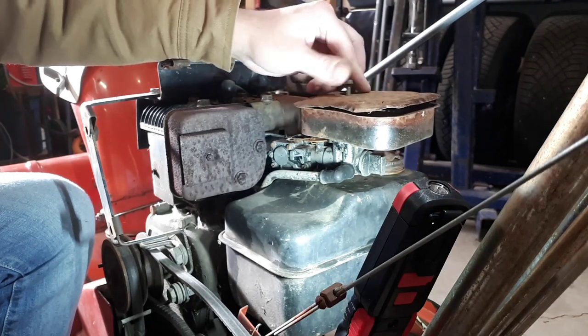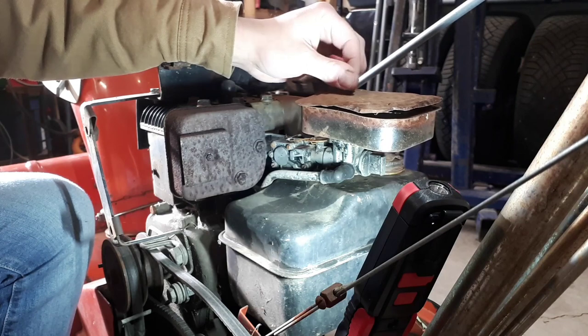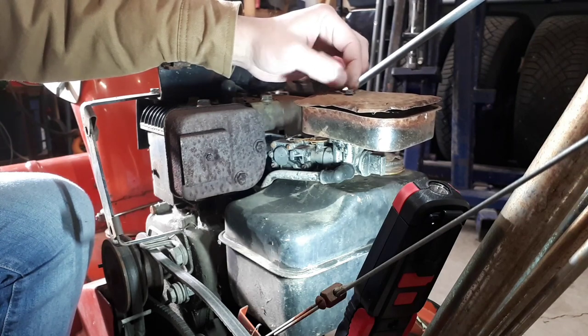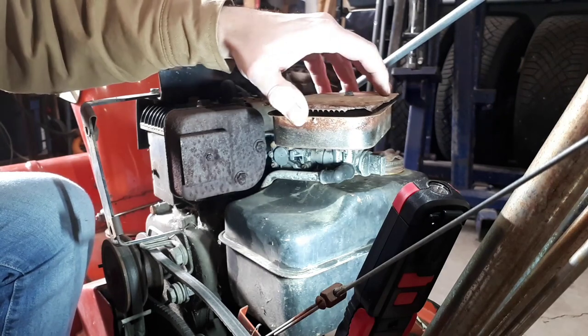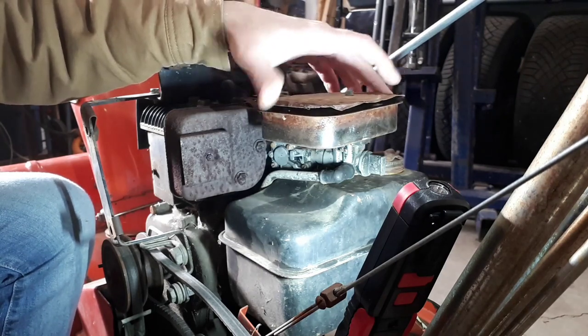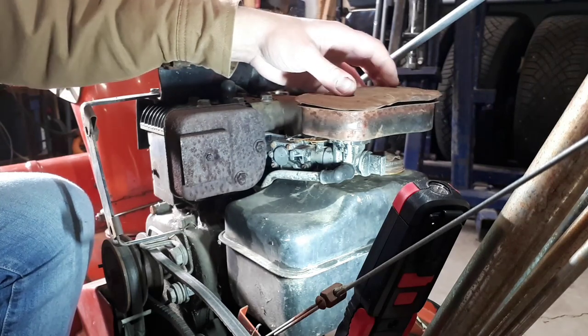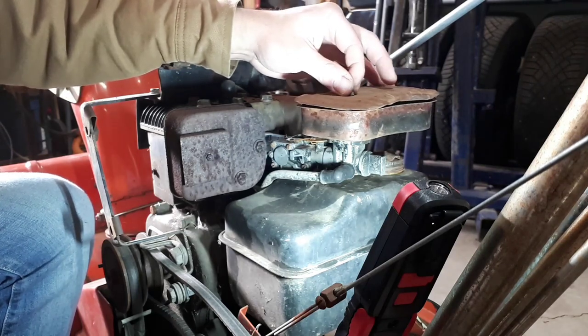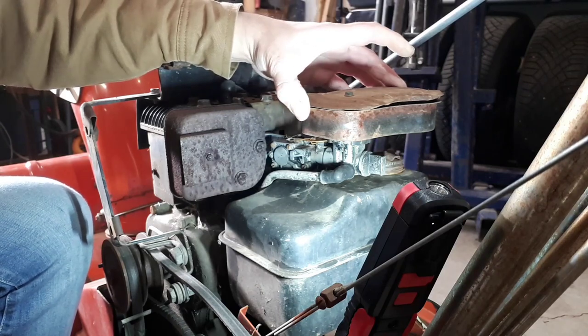It was loose when I got this, so I'm not sure of the proper alignment — I'll have to just try a few things. That puts it pretty close to the exhaust. Maybe it sits this way to give access to the choke; that would make sense.